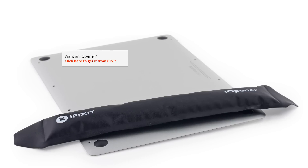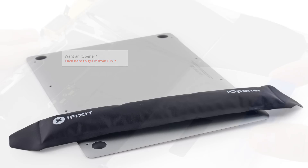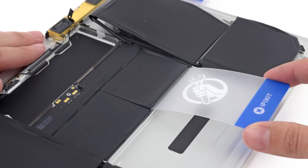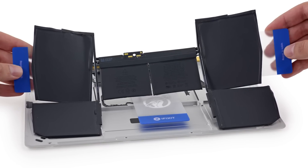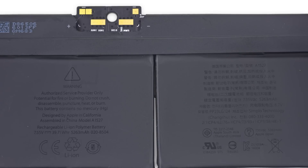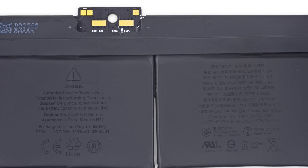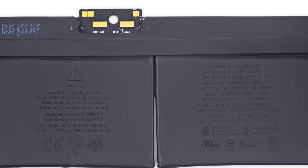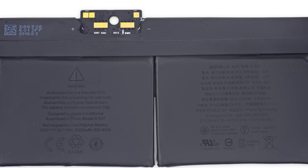Next up, we fired up our eye-openers in anticipation of a lot of heating and prying to get the battery out, and we were right. This new Terrace battery is firmly and totally glued in place, and to complicate matters, the battery sits down in a well, making prying it up trickier than ever. This is a 7.55V, 39.71Wh, and 5,263mAh battery — just a hair more than what you'd get in this year's 11-inch MacBook Air, which had a 5,100mAh battery.